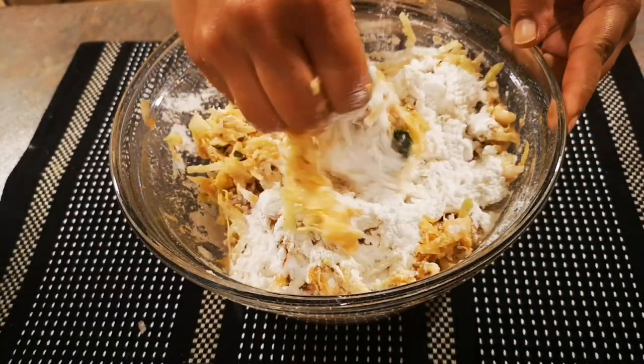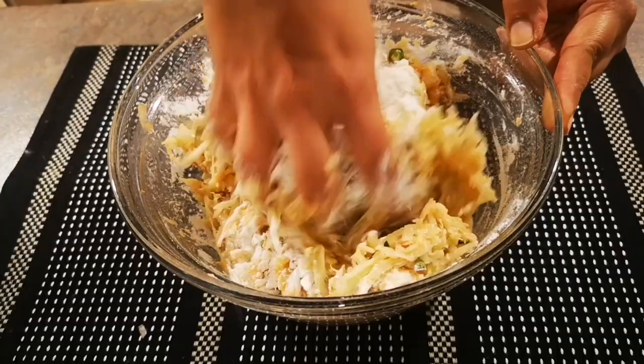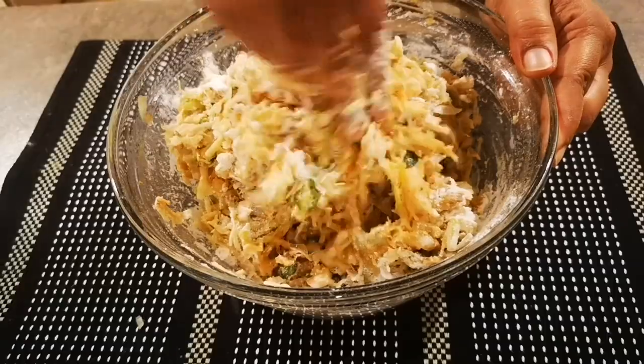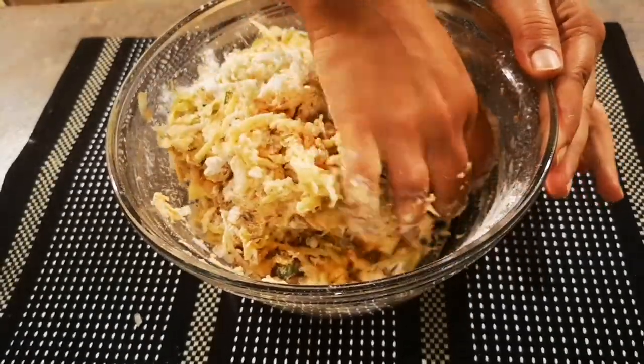If you're new to my channel, make sure you subscribe and click on the notifications bell to receive notifications every time I post a new video. I post every single week.